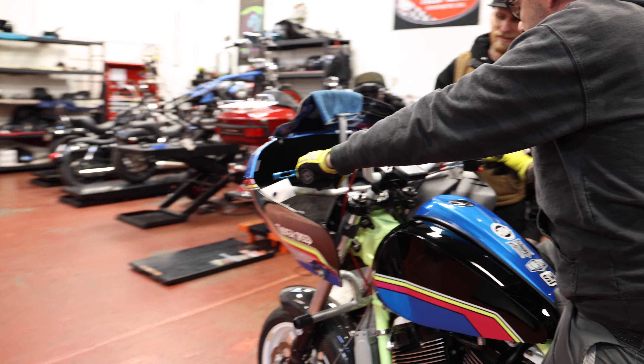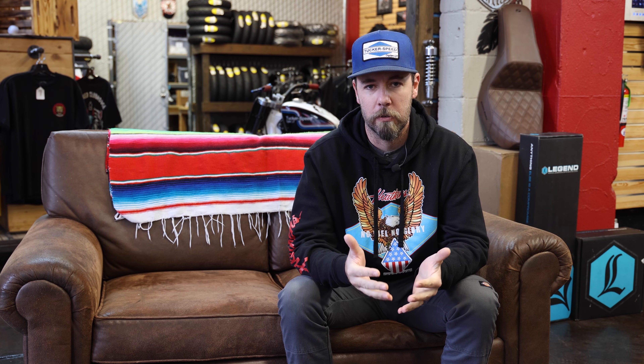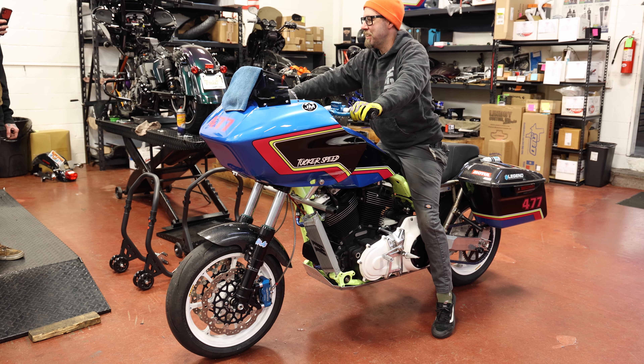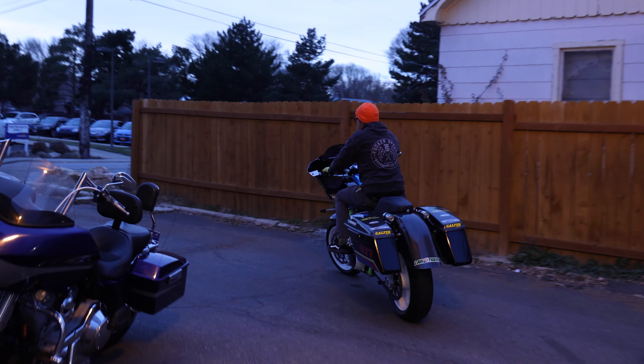The bike was pretty solid from Salt Lake with a few changes, so we headed to Sonoma really excited with high expectations off of the fourth place we had in Salt Lake. I think I was a little more nervous for Sonoma than I was for Salt Lake. Going into Salt Lake there was no expectation — it was my first ever bagger race — but after running well and placing fourth, that set a bar for Sonoma.